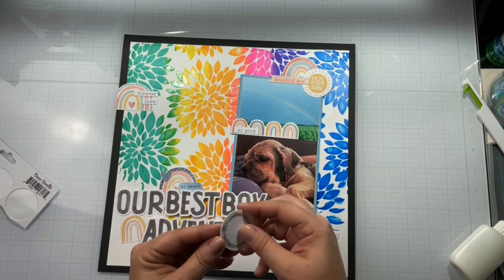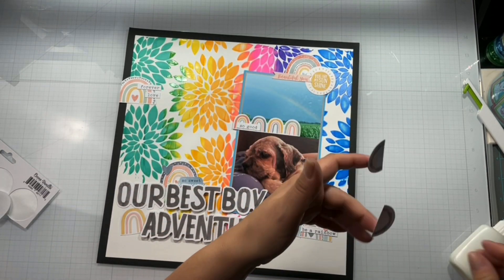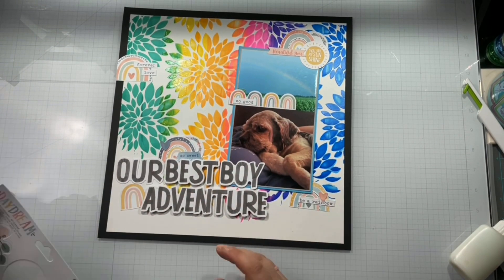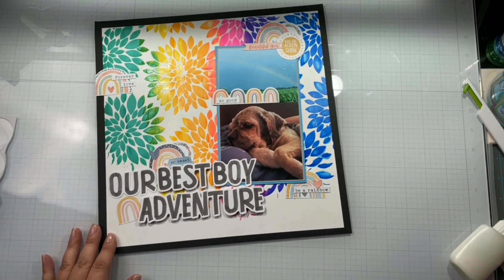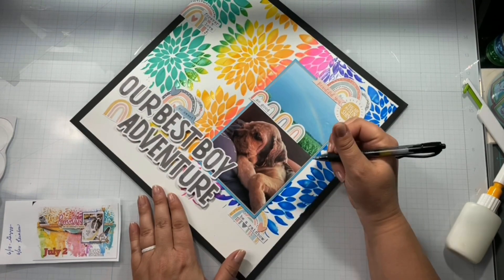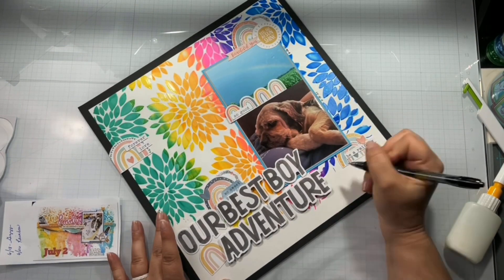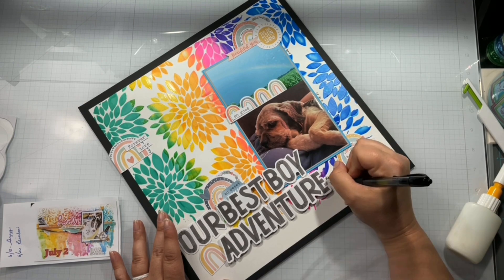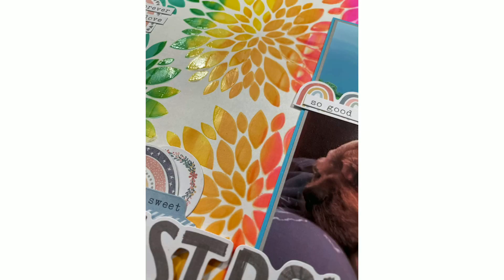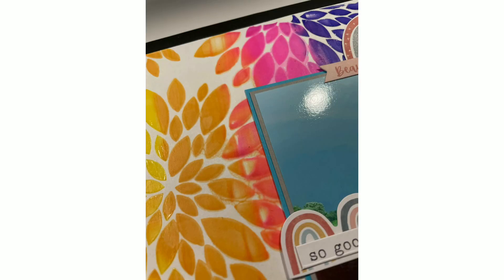We're going to get a couple more things on here and this layout is going to be done. I'll have linked down below everybody who is playing along today with Off the Board, and all my Friday gals will be linked down below as well. That is going to do it for my layout — here it is. It's not exactly a straight lift, but it is on there. I did want to go ahead and write the two dates because they are about a week apart, and I just wanted to write 'Gizzy Got His Rainbow.' Thank you for watching — thumbs up if you like it. Don't forget to check everyone else out listed down below. Any of those Brutus Monroe products, I'll have a link for those too. Bye, thank you.